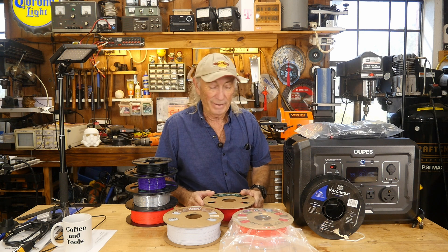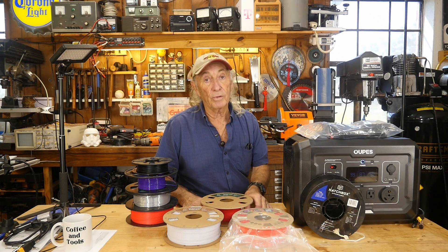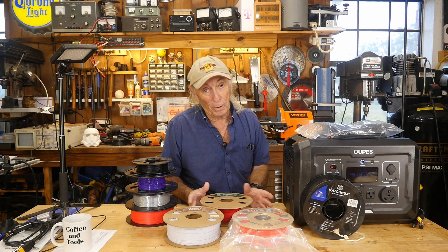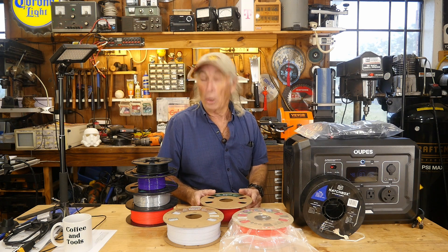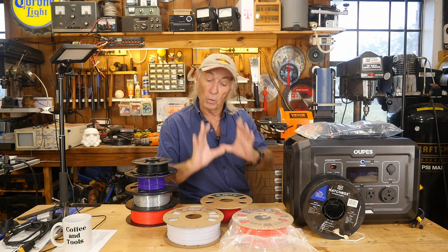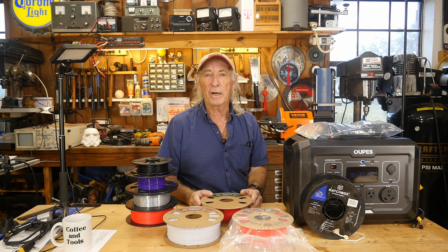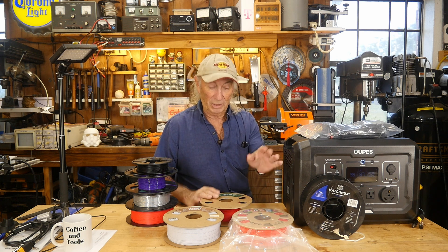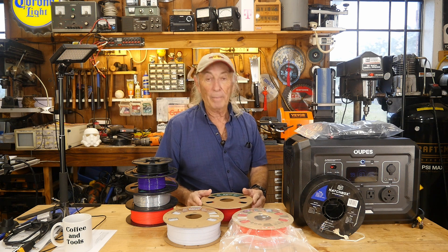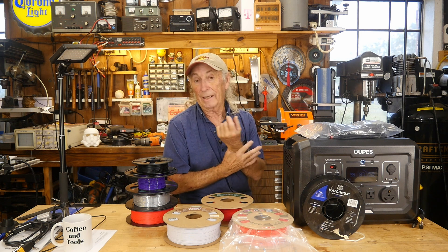One more thing: that little sample roll of filament that a lot of companies include when you buy a machine — just set it aside. I've tried running it a couple of times as an experiment and it's junk. It doesn't seem to like the machine. It's always a small roll of white filament, and it always seems to jam or won't stick to the bed. I think because the machines sit in warehouses, humidity gets into the filament, so you've probably got a pretty bad sample of PLA that you should not be running.